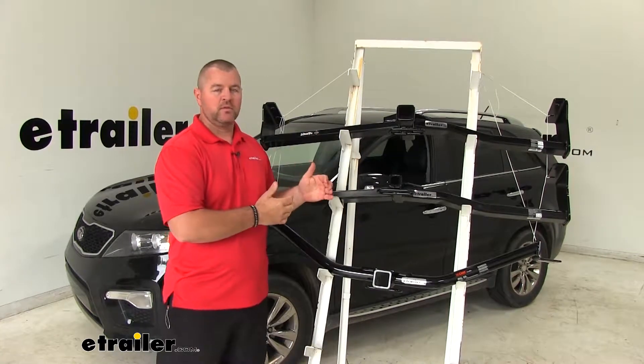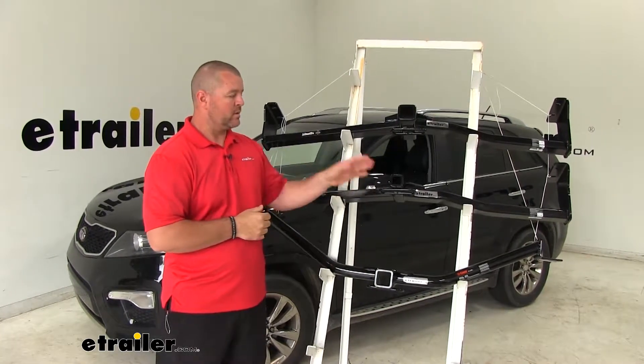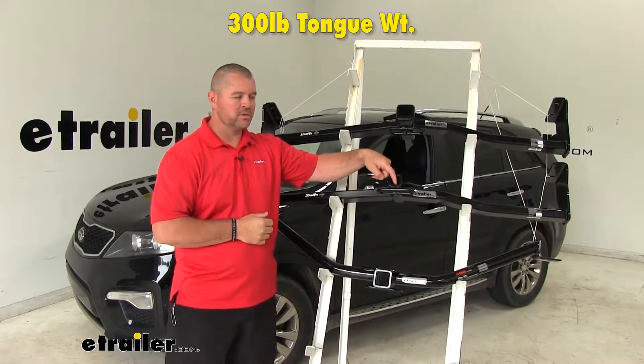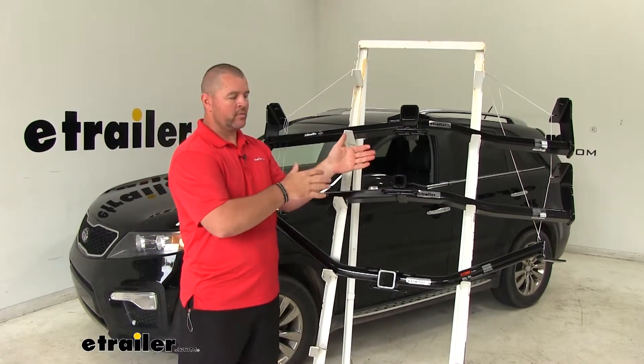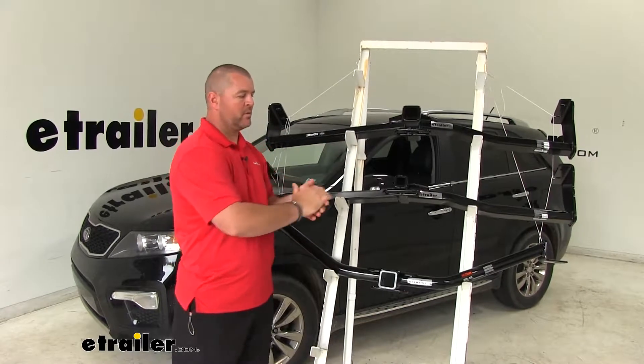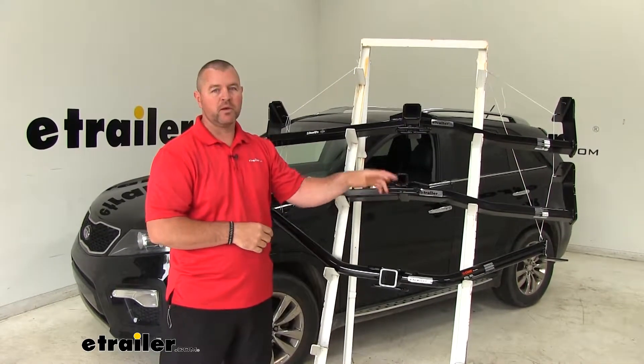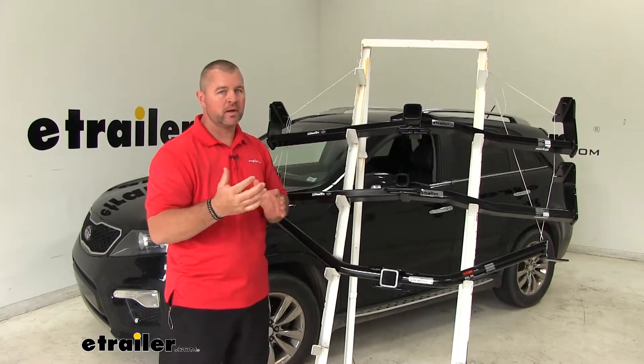Keep in mind that all three of these hitches are going to have weight limitations. With our Class 2 we're going to have a 300-pound max tongue weight, which is going to be the downward pressure on the inside of the receiver tube. So we want to make sure however many bikes we may be putting on that bike rack we're not exceeding that downward pressure. With our Class 2 only having a 300-pound weight capacity, it may limit us on how many bikes we can actually put on.